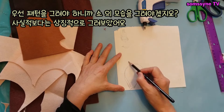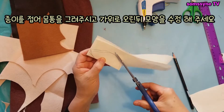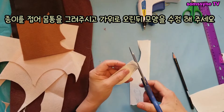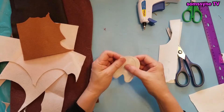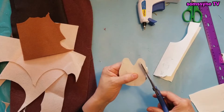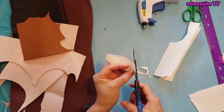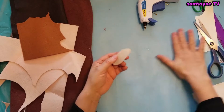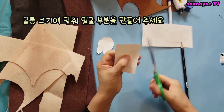You need to draw a pattern so draw the ox first. Fold the paper, draw the body and cut it with scissors. Then draw a face according to the size of the body.